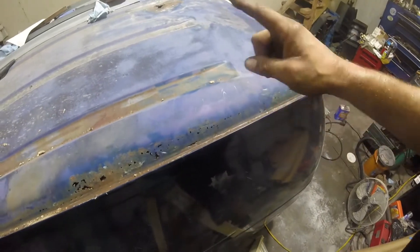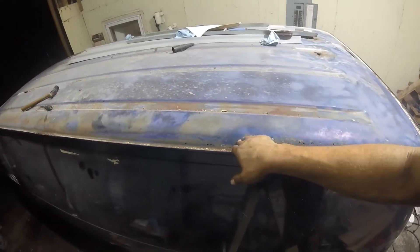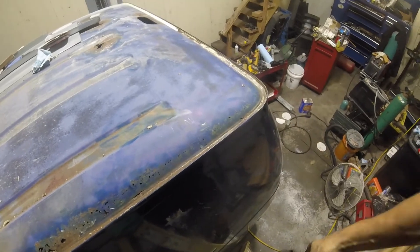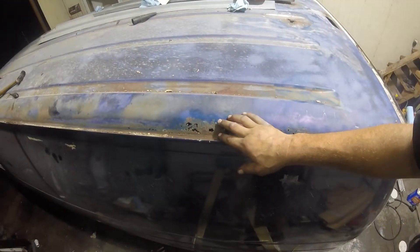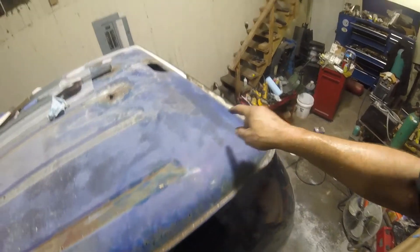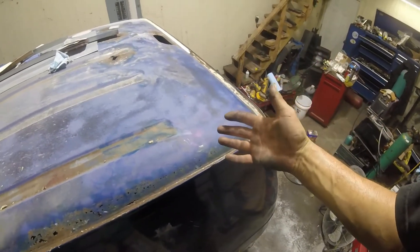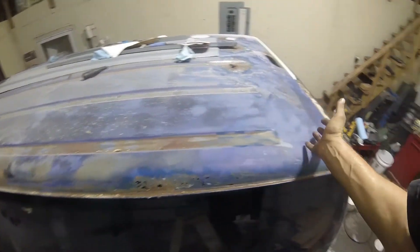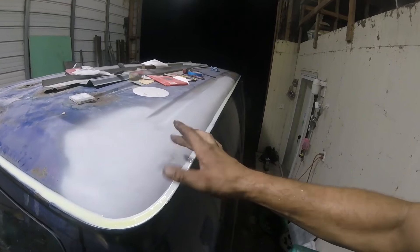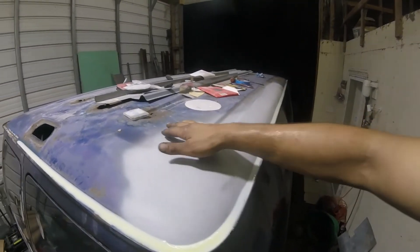The other side was way worse than this. From here halfway up the van I had to replace the whole section — I had to weld a piece in and then body work over it and fix it. I'll go on the other side and show you what I had to do. I apologize for not recording it. I'll record this side. So here we are — this whole thing from here all the way around, I got seam sealer on it all the way up to that spot that was rotten.